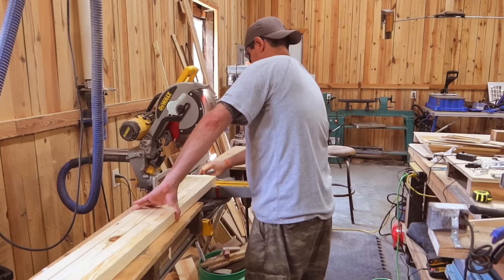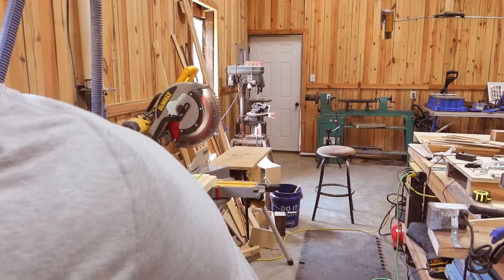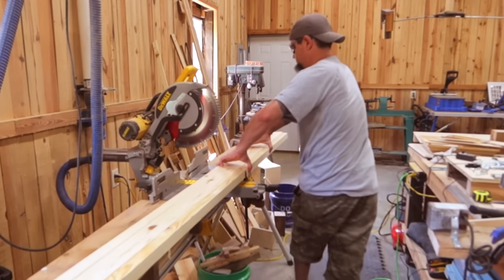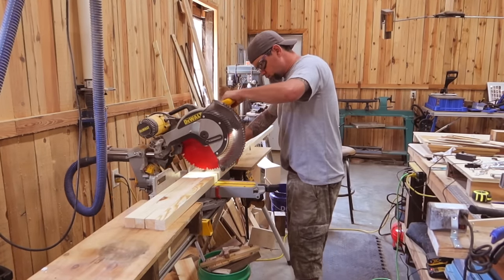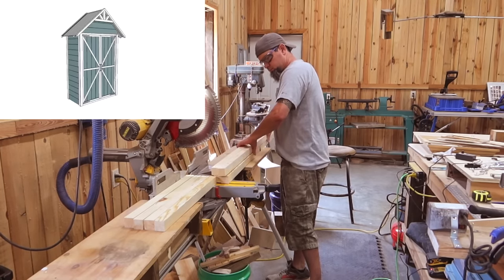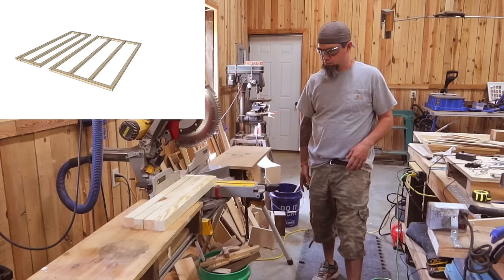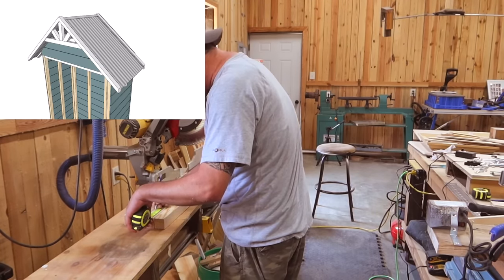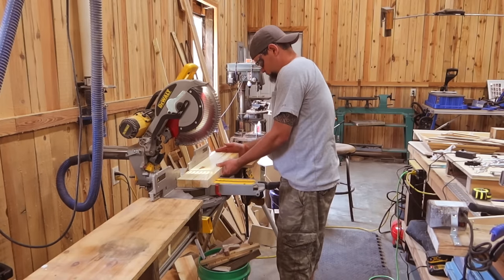Now unlike most of my other videos I will not be putting a cut list into this description — there are just too many parts, too many angles, too many pitches. On this build the plans would actually come in really handy because it will have exact cuts, exact angles, everything that you need. There are over 30 pages of exploded views and diagrams. I'll throw the link in the description to my Etsy shop so you can pick that up if you'd like.